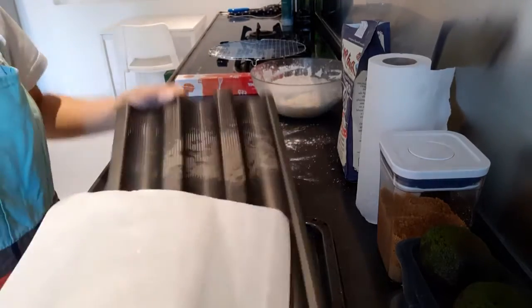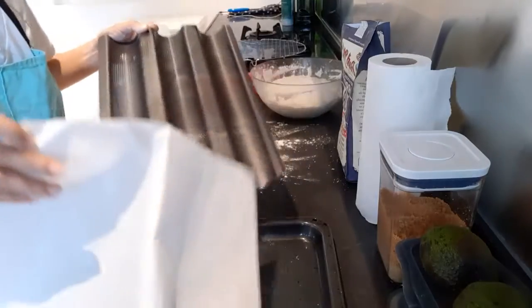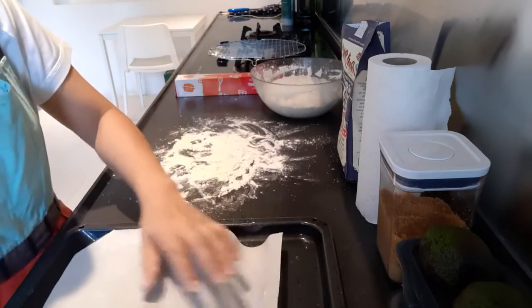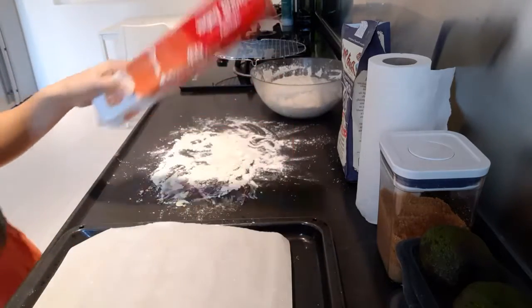And I will be using this, but if you don't have, you can just put the baguette in the baking tray and put the baking paper.